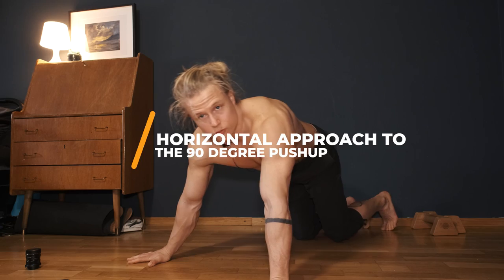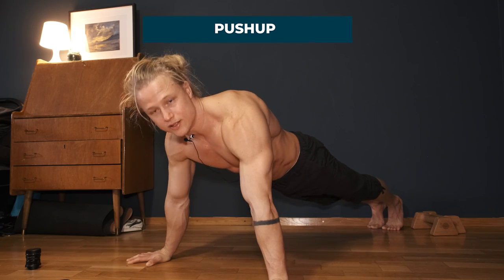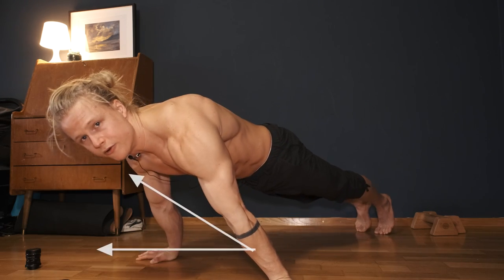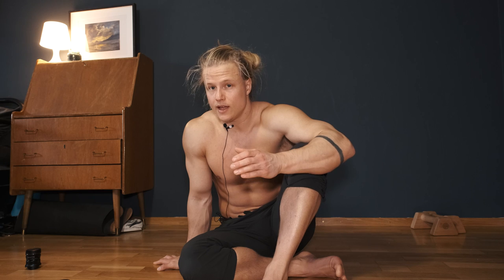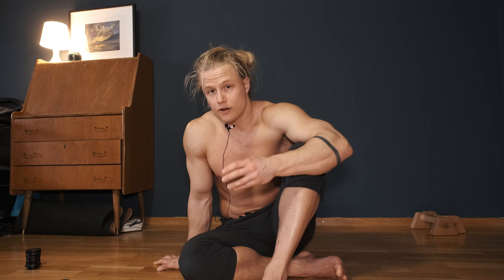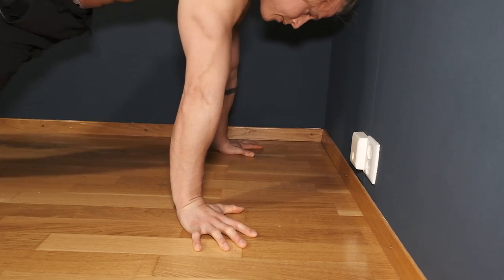Now let's start with the horizontal approach. Basically starting in a push-up, which is our first step towards horizontal pushing strength — we eventually want to lean further forwards, and the further forwards we lean, the more difficult it gets. I recommend using an indicator to measure your lean so that you can progressively make this move harder as you get stronger. Using the wall is an excellent way of measuring your lean — you can use your hand and finger width to measure the distance away from the wall that you place your hands.